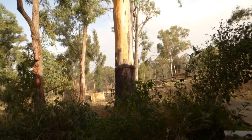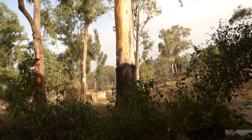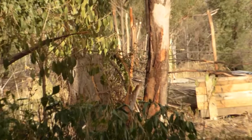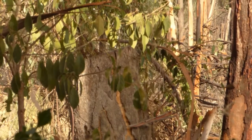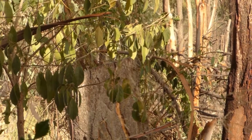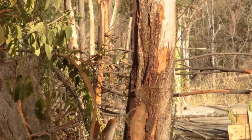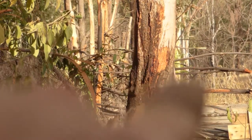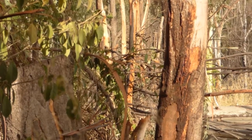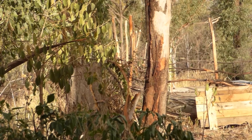One more thing — check this out. This little stump here is still peeling its bark. That stump is still alive and it is still putting nutrients into the ground, still putting nutrients into the tree off to the side here, because this one shot out from the base of this one over here. So even though the tree has been cut, it is still very much alive.